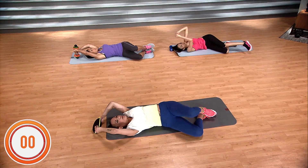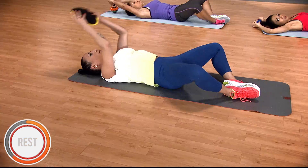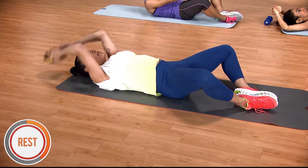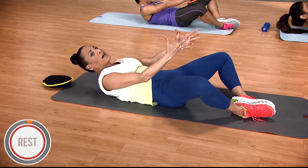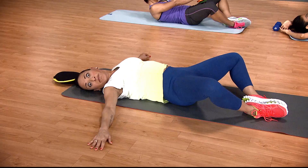We're going to bend at the knee, open, meet through center, and take that weighted object forward — or just your hands. Hold, hold. Say thank you, abs. Thank you, back, for supporting me. And peace out.